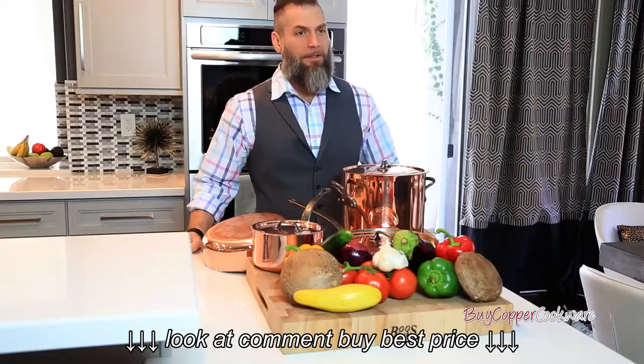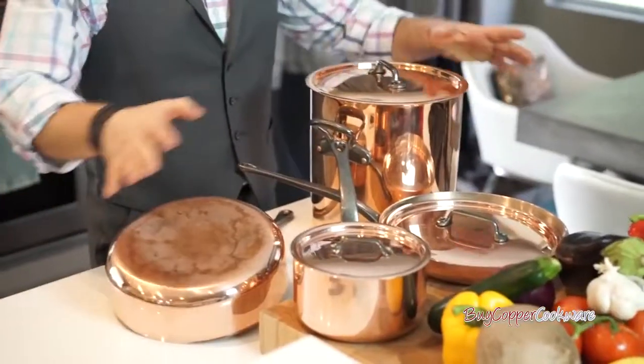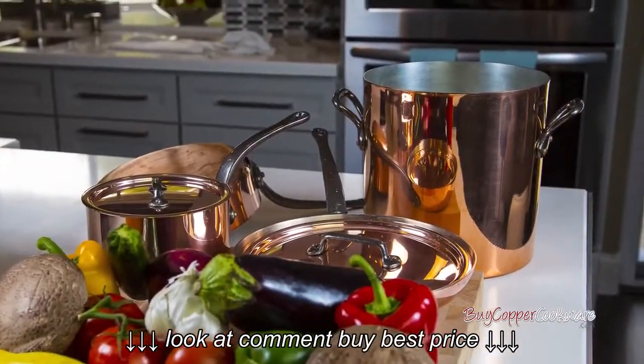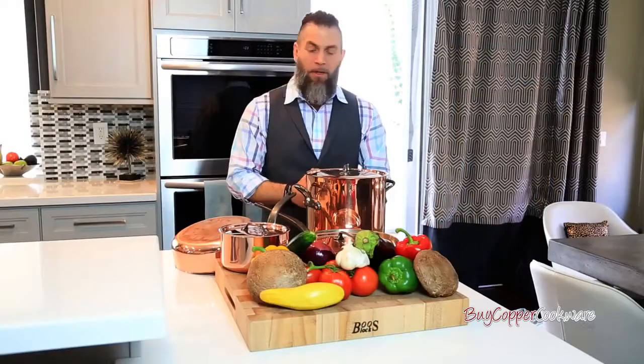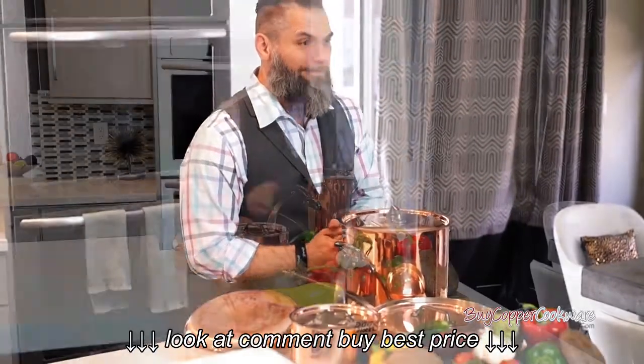Hello. Today we're going to be demonstrating the MAVIO Traditional Series Copper Cookware. BuyCopperCookware.com has provided us with a 7-piece set of MAVIO Pots and Pans. We have displayed for you a traditional yet contemporary look of this MAVIO set. We're also going to show you some of the cooking, cleaning, and polishing techniques as well. So let's begin.